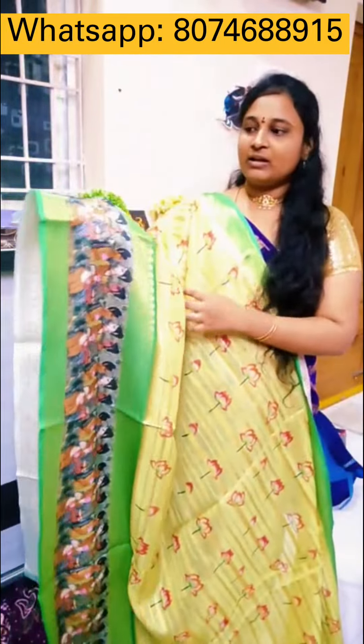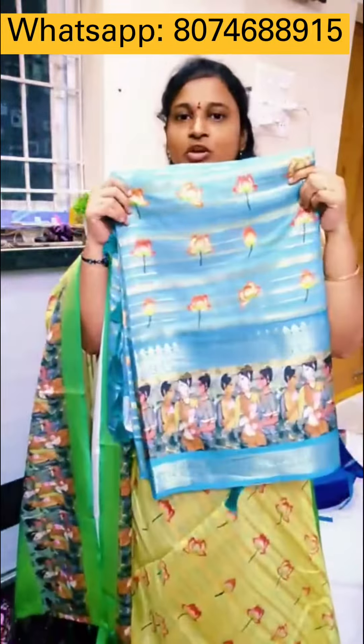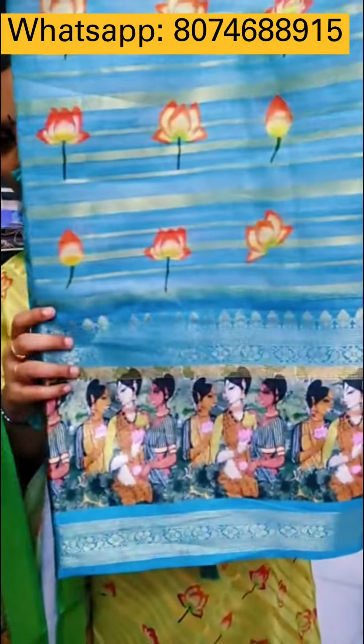Light parrot green, dark green. Next color — a beautiful combination of blue, dark blue, with running border design.